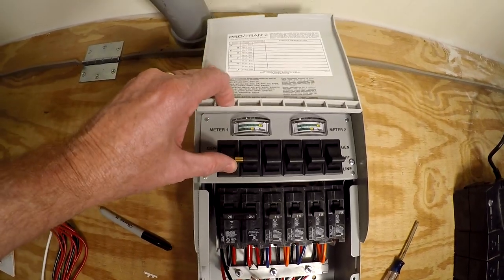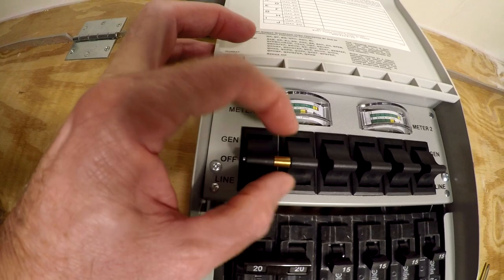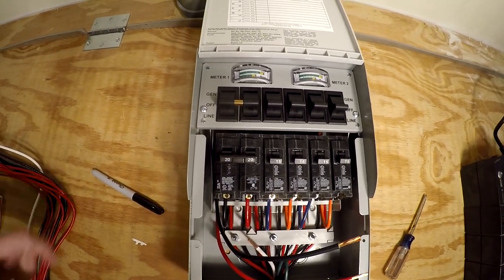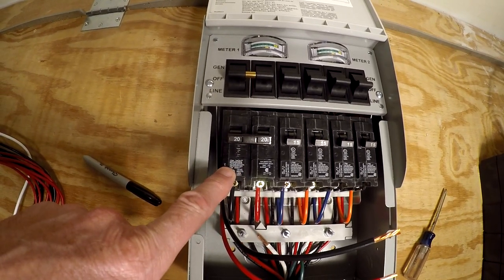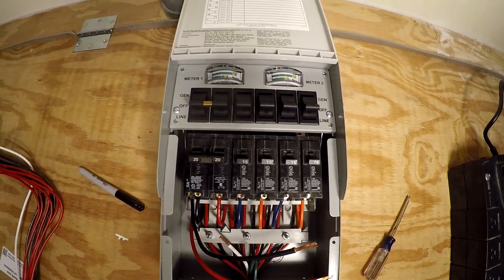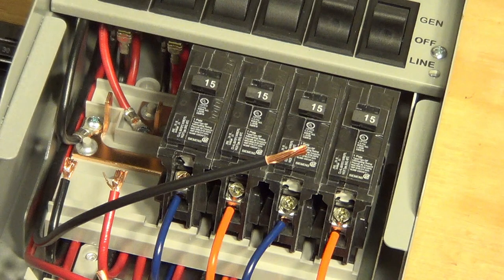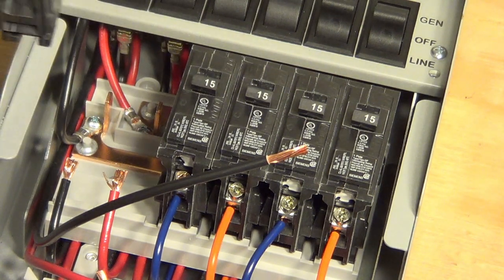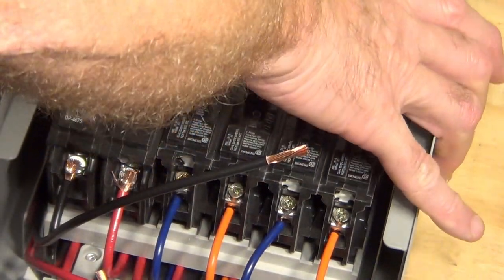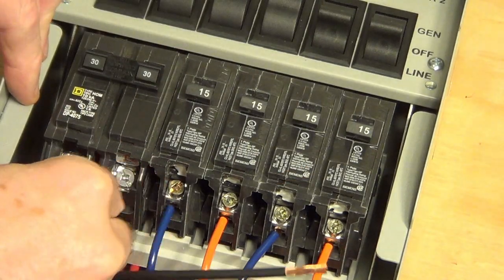The double switch is tied together with a little bar — you can twist it out to make it two singles, and then put two single breakers in. For me, I'm going to keep it as a double and replace it with a 30 amp because I'm going to use it as an electric car charger at 30 amps. I'm going to keep the others at 15 and put a 20 in one slot for my Harvest Right freeze dryer.